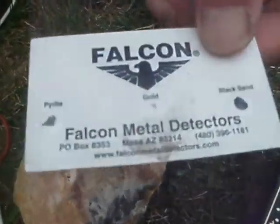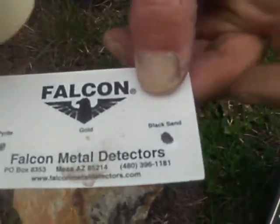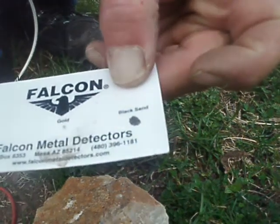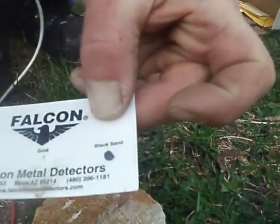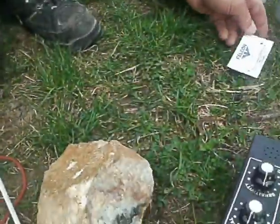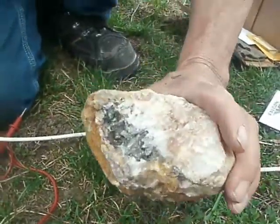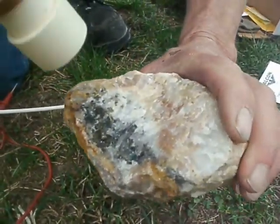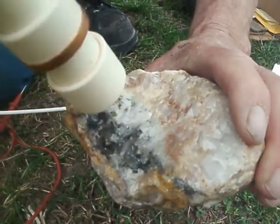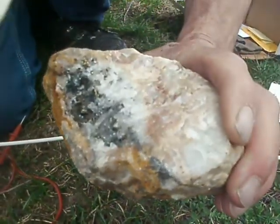We see the pyrite — pyrite's making the noise going away from it. Gold — going to it. Black sands — it's all about sounds, just like a typical metal detector. Now we're going to move on over to the gold ore. If it's gold, it's going to make a noise going to it, not away from it. Here's the gold — going to it, it's gold. Very simple. We have gold in the rock, gold in the ore.